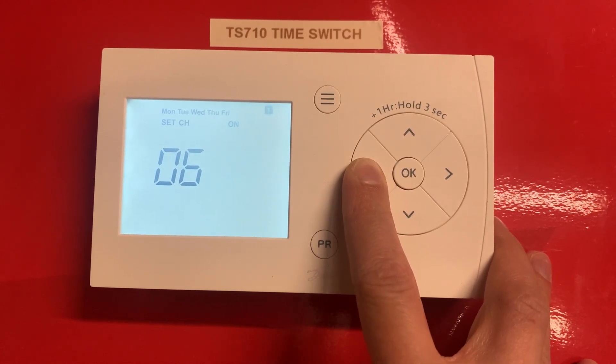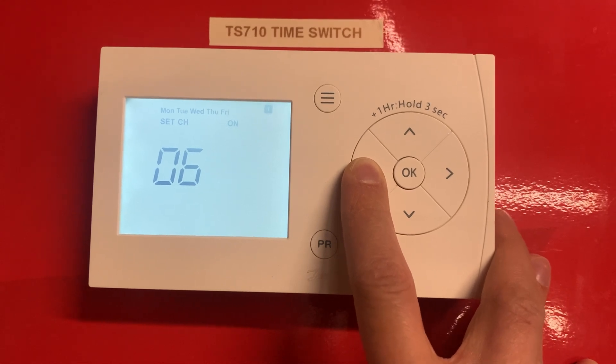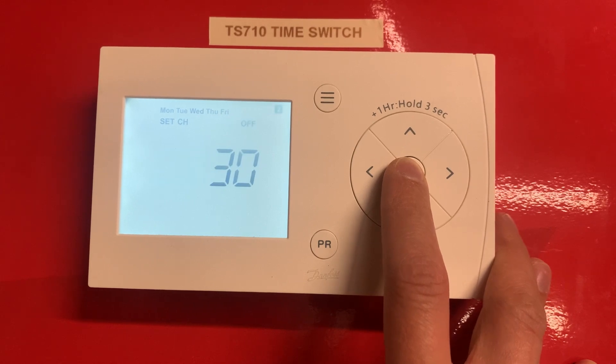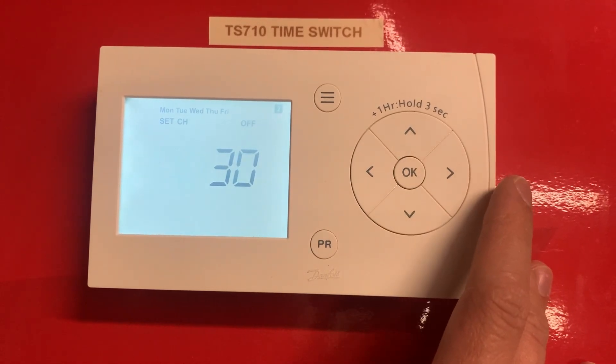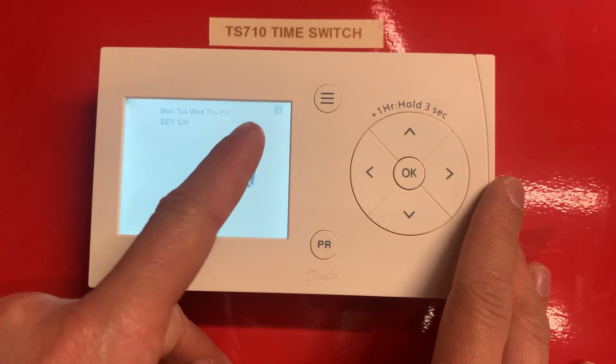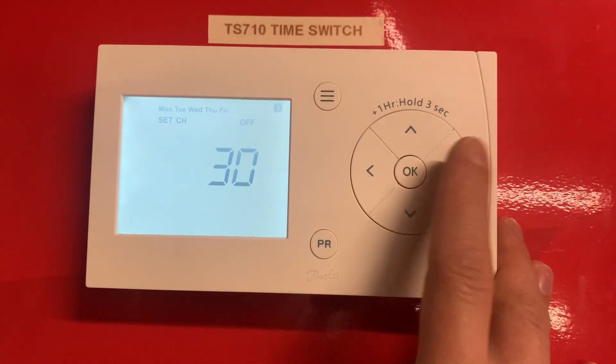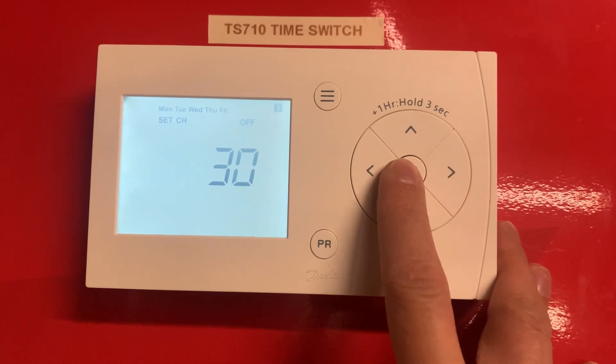Once we're happy with that, press OK. This will be when we want our first period to go off — you can see it at the top there. We're going to increase that to 9:30, just adjust with these arrows, and press OK once you're happy.